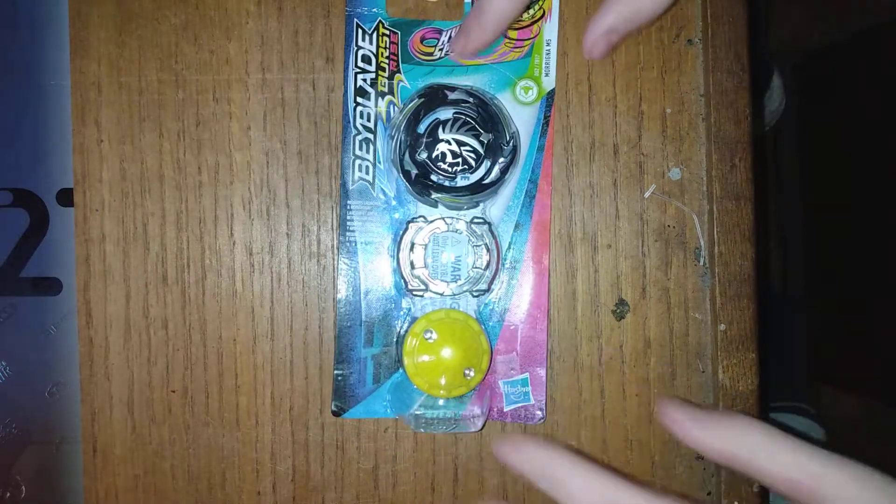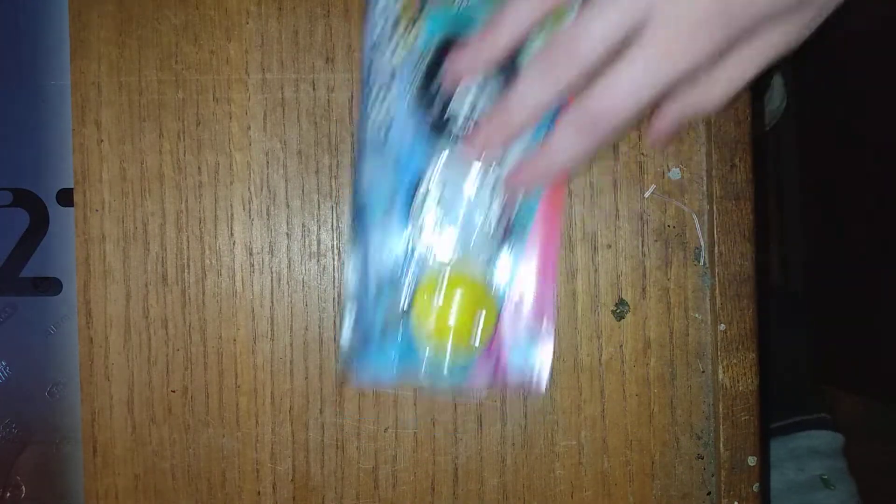I got this for Christmas. I did get something else too - I got this new bay pouch as well, that's pretty cool. I also did get another Air Knight.